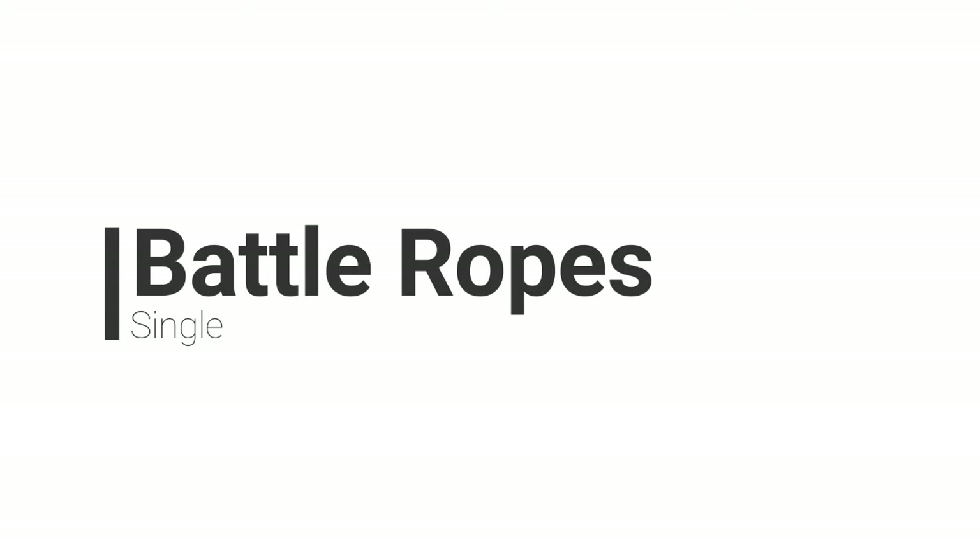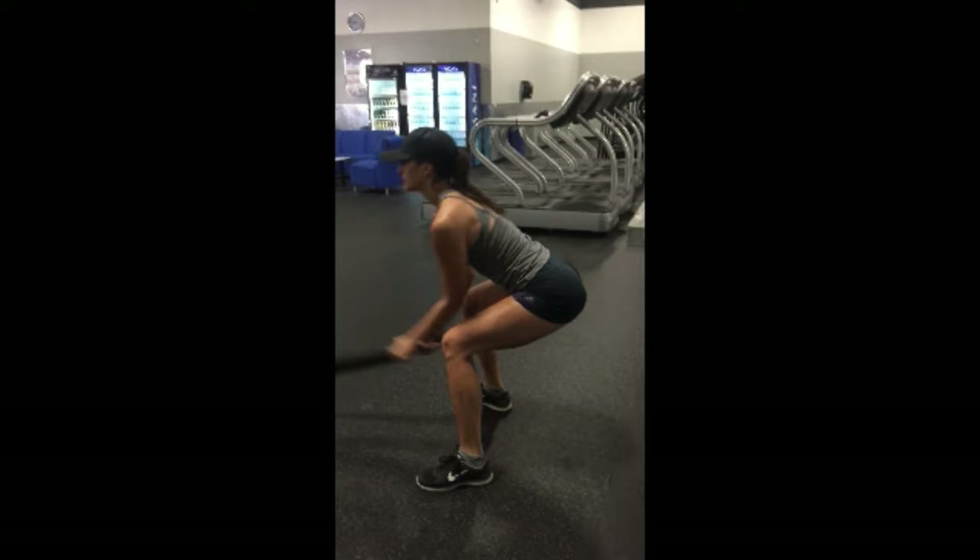Battle ropes are a great upper body and lower body exercise. I'm going to be showing you four different ways of doing battle ropes, and depending on what your fitness plan asks for, you'll go ahead and do those. But no matter what, all four exercises require you to be in a nice low squat. Your feet will be shoulder width apart, weight will be in the heels, shoulders will be back, chest will be lifted, and hips will be back as well.